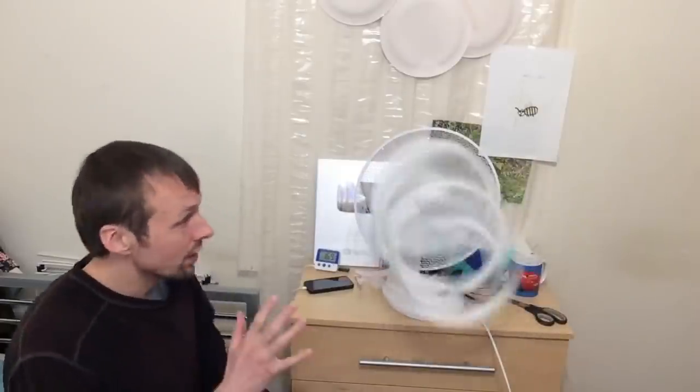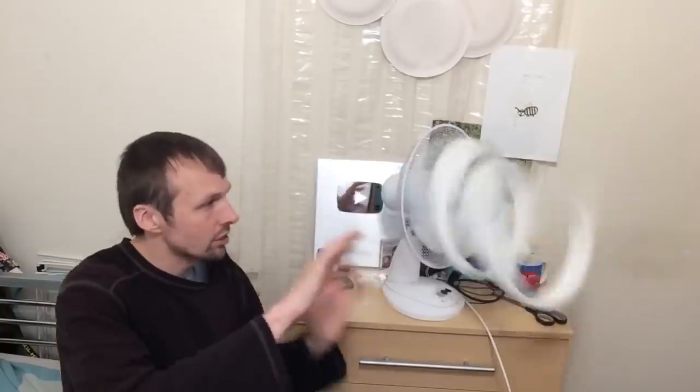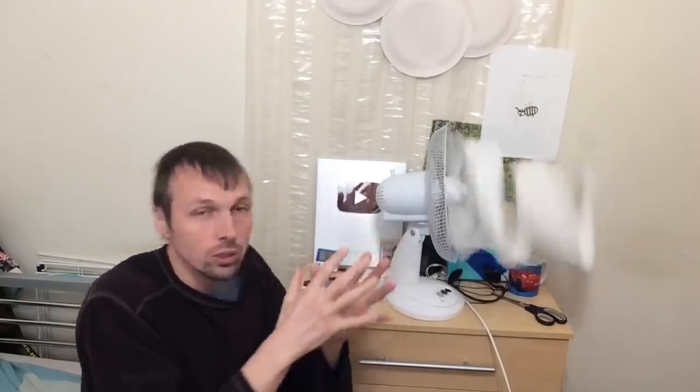You're probably wondering what exactly is happening — how is it possible? Well, it's because the fan is blowing the air away, so it's blowing the toilet paper away, but because the fan is spinning it's making the toilet paper spin as well.